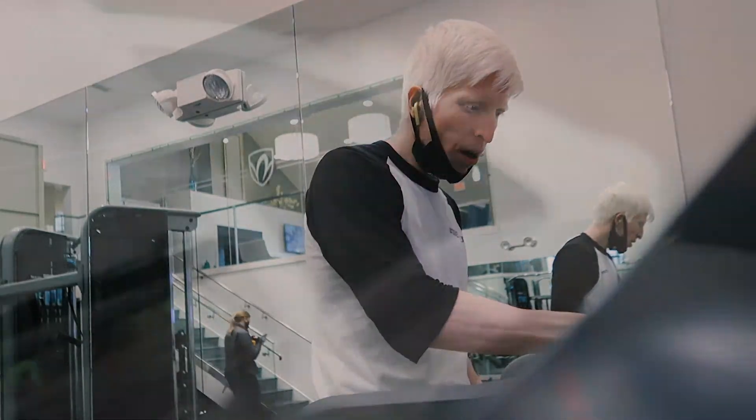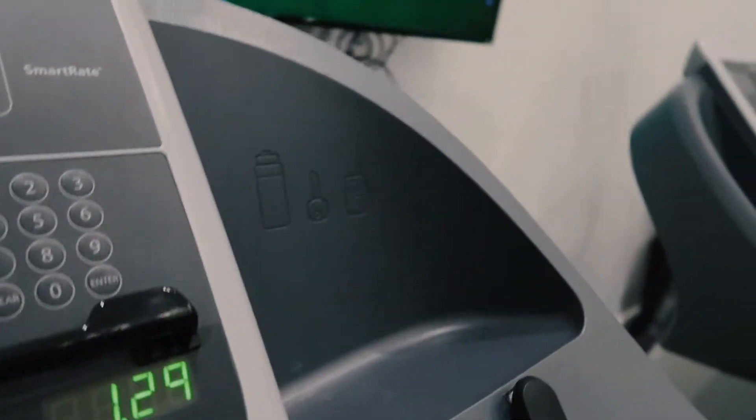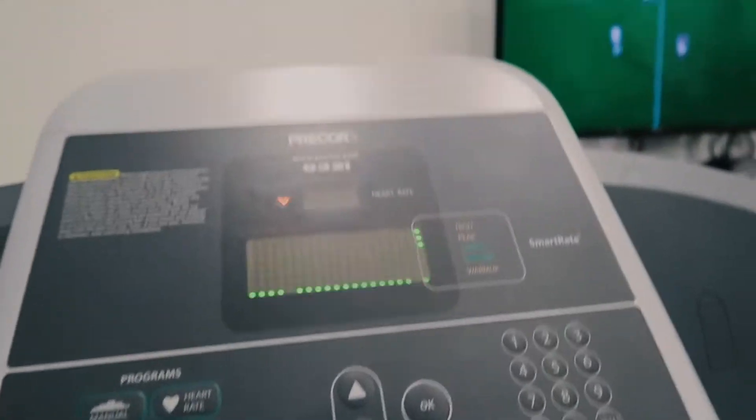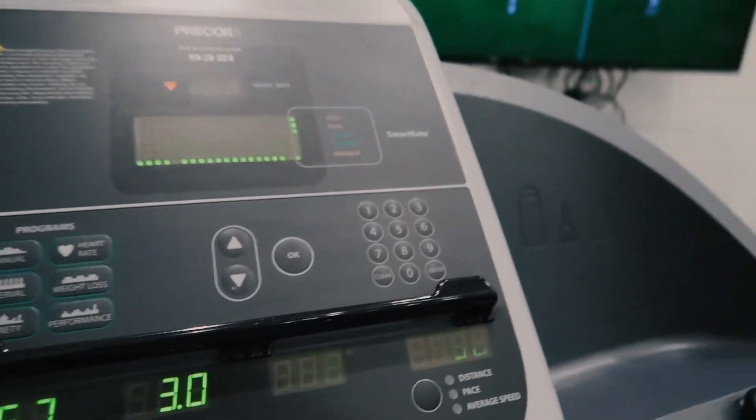We're going down to three speed right there. We've done almost one mile — a little bit over a mile and a quarter — and that's in about 10 minutes, roughly eight minutes.